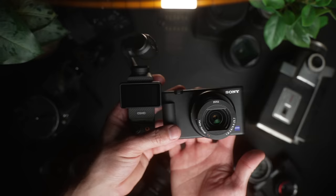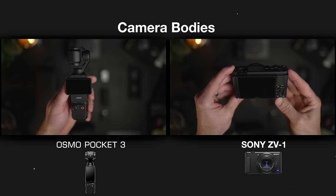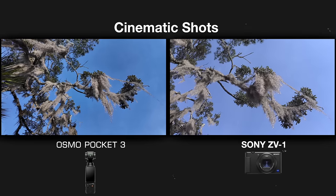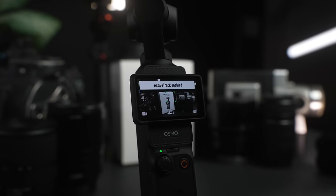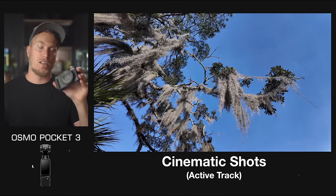Both cameras would be considered great beginner cameras. They both have fixed lenses, meaning you cannot remove the lenses they come with, and both are marketed towards beginners, vloggers, and content creators — but don't think for a second that's all you can use them for. I've used the ZV-1 in client headshots and would absolutely use the OP3 if I needed to. The Pocket 3 has active track and the ZV-1 has touch tracking. Active track will lock onto a subject like your face or a product and keep it centered in the frame using the gimbal, whereas the ZV-1 uses touch tracking to focus on a tapped subject.